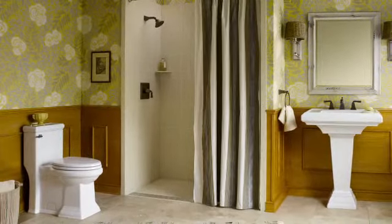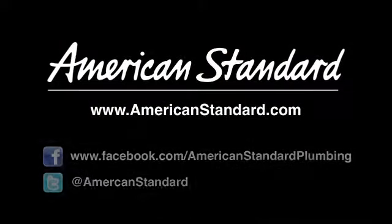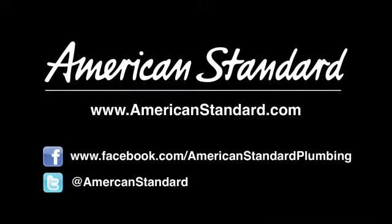It's just part of the extensive Town Square collection of tubs, showers, toilets, faucets, and other quality fixtures. Learn more at AmericanStandard.com and discover for yourself why American Standard is showing up in more and more homes.